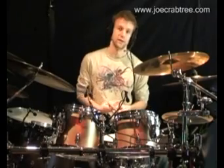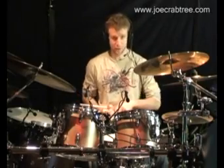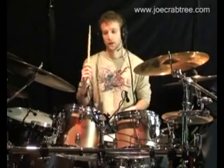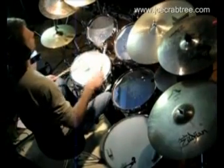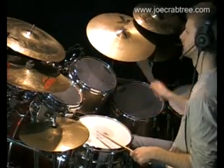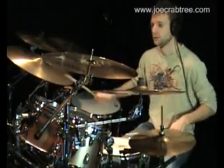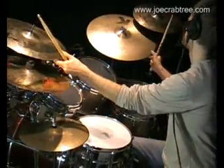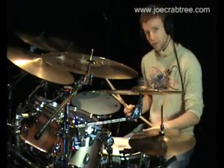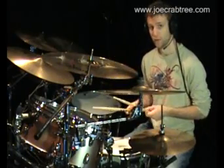Let's use the same sticking, but this time we're going to orchestrate it in a different way. I'm going to accent just the first beat — crash or ride and kick drum on beat one — and everything else ghosted on the snare drum. So essentially what you're playing is just the downbeats, but you're filling in this kind of undercurrent of ghost notes, and then you can add some accents to that if you like. Let me accent the second of those notes, and I'm going to do it on the tom.